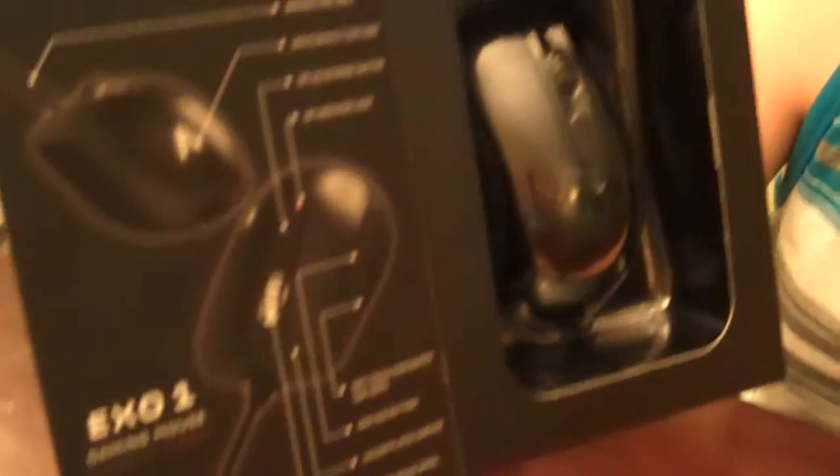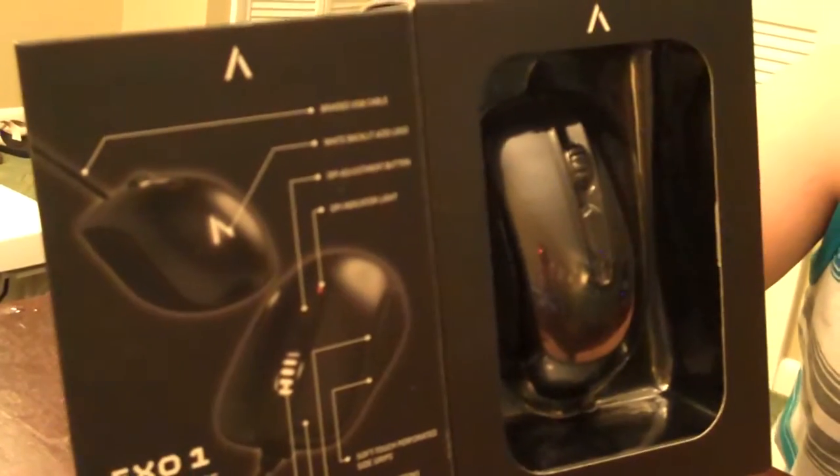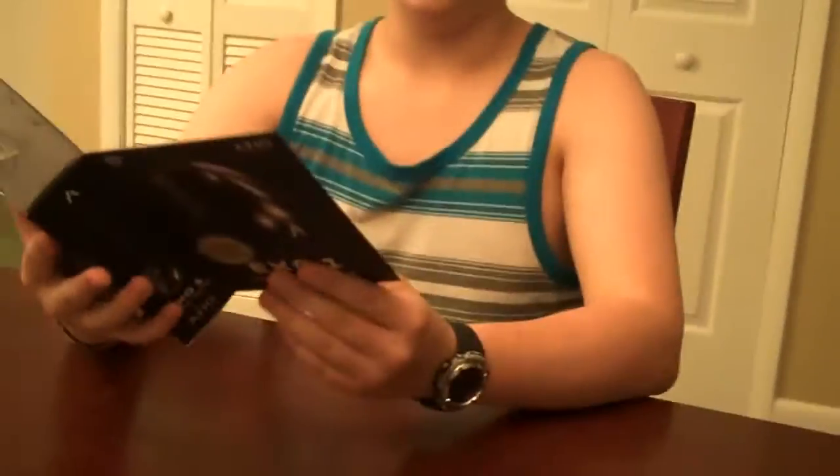That's what it looks like and these tell you what each thing does on the mouse. It's really cool because it lights up and it's easy to use. I love it.